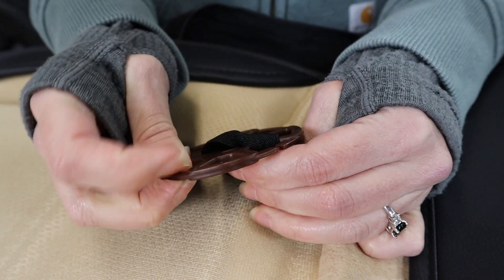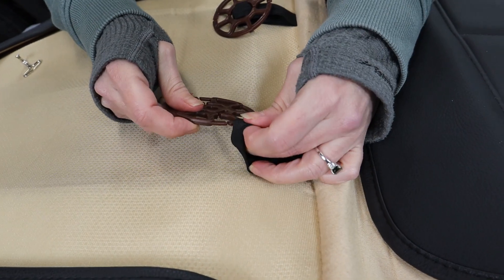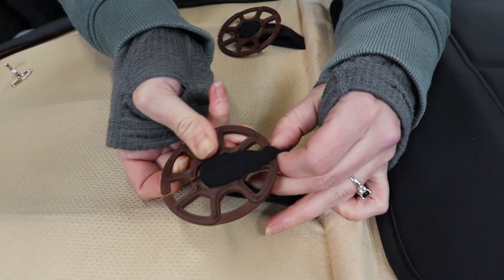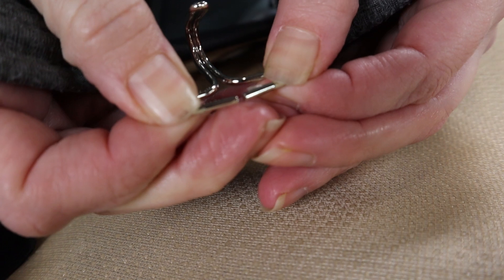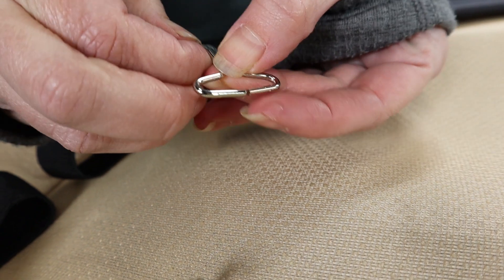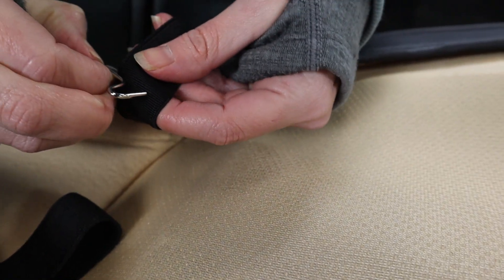Just loop it in and get the other side as well. Now for the hooks — the instructions say to separate them a little bit. It doesn't take much force to pull apart. If you have a penny you could probably use a penny. If you don't have fingernails, you can just jam it on the back and it'll open so you can slide it in.